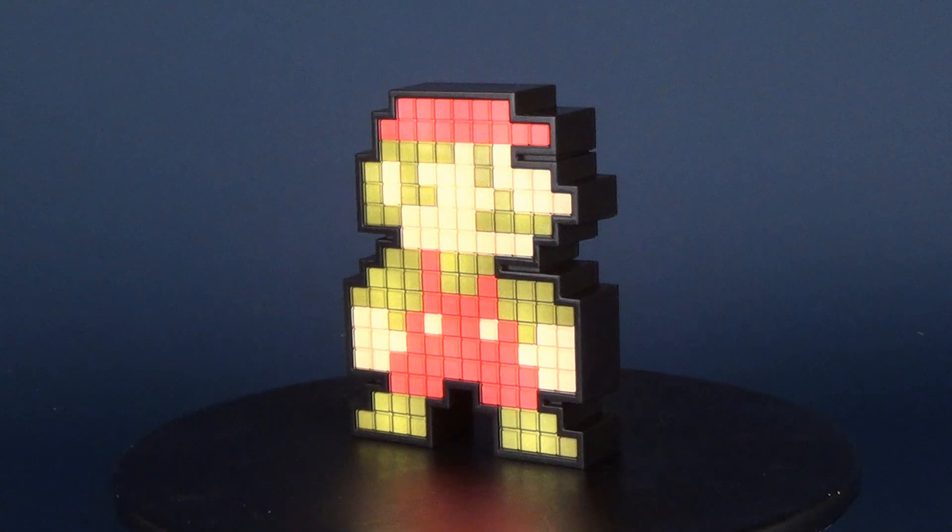Today's video we're going to be checking out the Pixel Pals Super Mario Brothers. This is Pixel Pals number 9, 8-Bit Edition Mario.